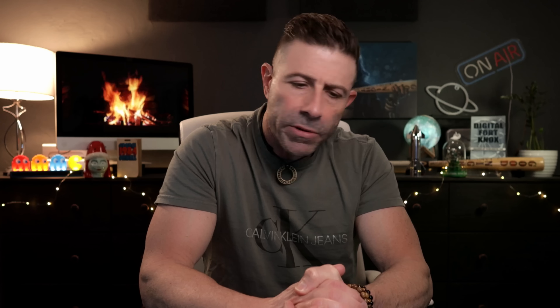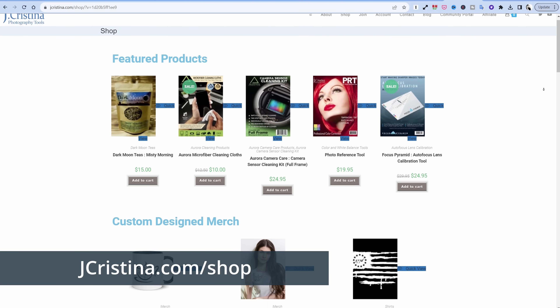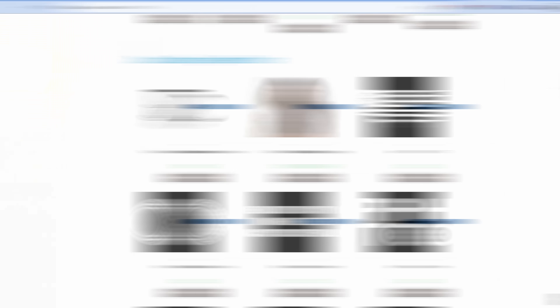I hope this information has helped you decide whether to go with a SpaceX Generation 2 or a SpaceX Generation 3 kit — whether you're a new customer or an existing customer looking to upgrade. If you enjoy the content, throw it a thumbs up. Head over to jchristina.com where you can find all the photography tools, teas, merch, and everything else. Many blessings to you and your family. Stay safe, stay healthy, happy holidays, and we'll see you in the next one. Love you all.